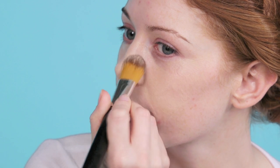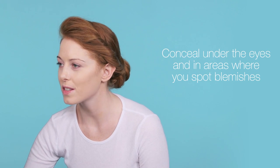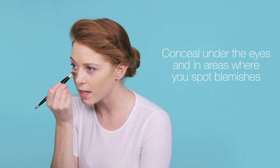First of all, apply your foundation to the whole face. I'm now going to conceal under the eyes. I'm going to do this in a V shape. Then use the finger to blend.